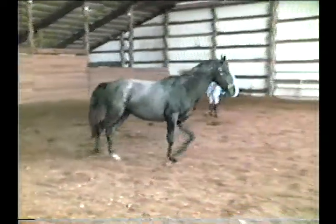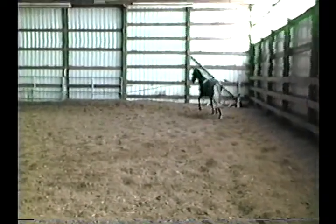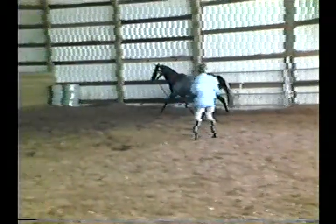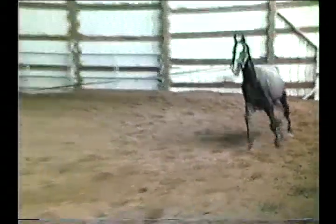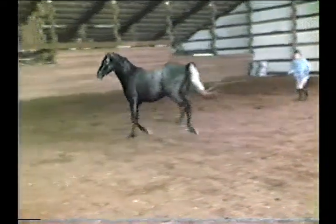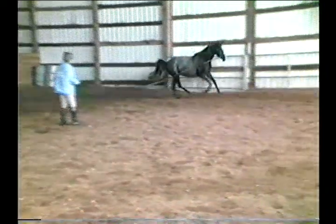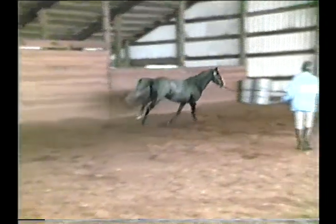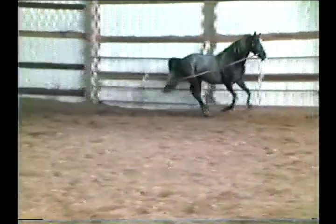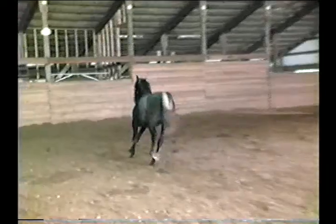He likes to stop instead of coming back to the trot there, but he's listening — he's always listening to you. Now we'll just turn him around in a minute and go the other way. He's picked up both leads quite easily; just use the corner and ask him for the canter and he just picks them up, so he's quite well balanced at this point. Now in a minute I'm going to go ahead and tack him up and I'll show you the canter with the saddle on.